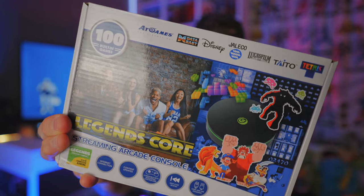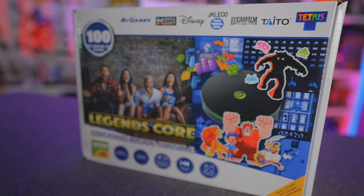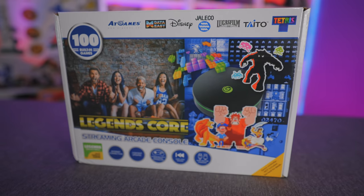Today we're talking about the Legends Core, the streaming arcade console from AtGames. They were nice enough to send me this product to test out and review for you guys. Retail price is $59.99, so today's video we're going to run it through its paces and find out if it's worth your cold hard greenbacks.